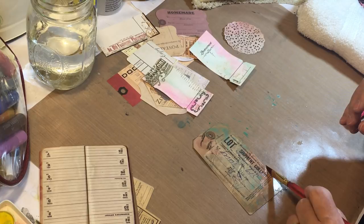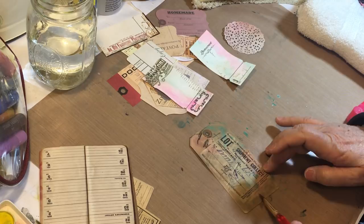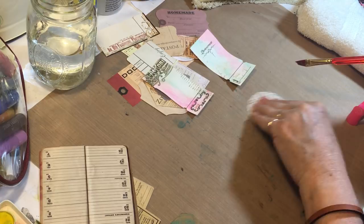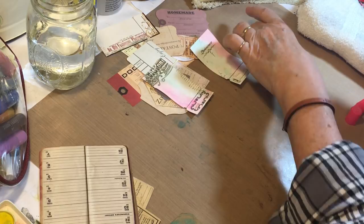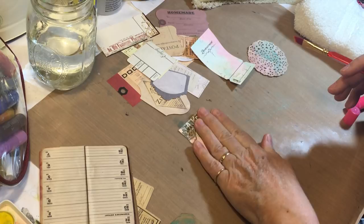This is turning out really pretty. I'll tell you, Shannon Green has the best ideas — if you are not subscribed to her you should be. I always get good ideas from her even though I didn't have the exact tool. I don't have any Posca pens, but still, this is a fun little technique.